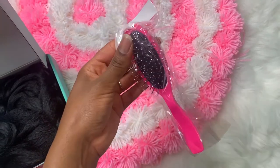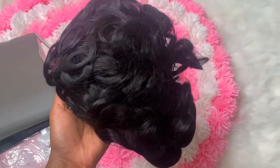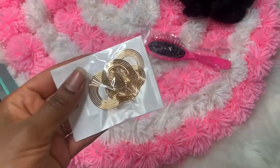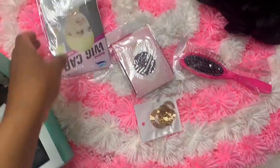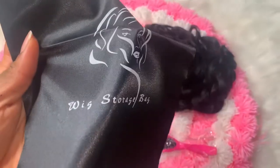We have a lot of little nice things. You've got your hairbrush, the wig itself, a pair of earrings, a wig cap, and a wig bag.